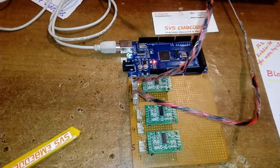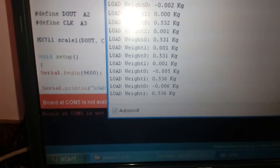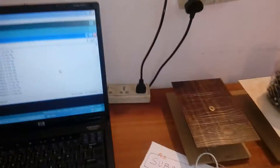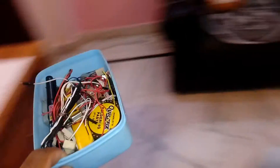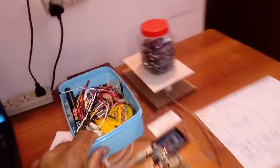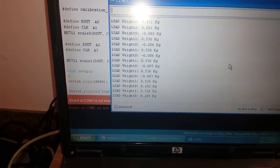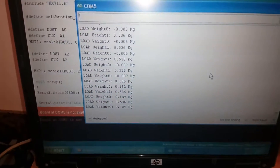Now if I put the load cell here, it reads zero. After placing a load, values come up to 195, 182, 190 — plus or minus 5% around 530.